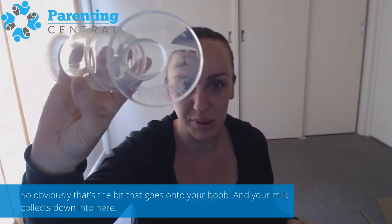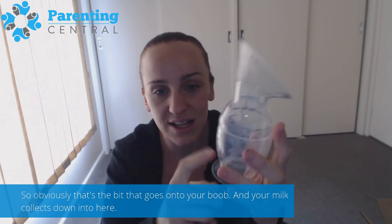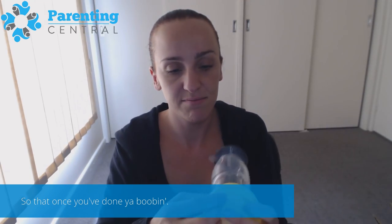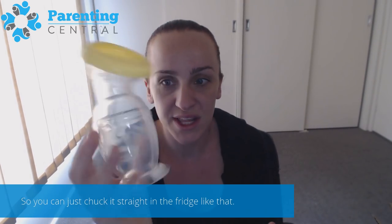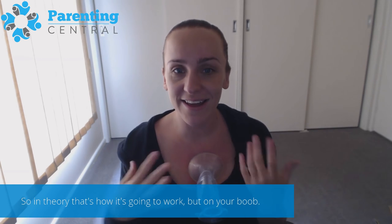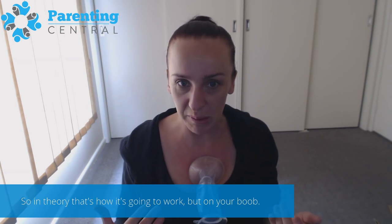It's just soft silicone — that's the part that goes onto your boob — and your milk collects down into here. You can get it with a lid, so once you've done your pumping you can just put it straight in the fridge like that. And it just suctions onto your chest. In theory, that's how it works, but on your boob.